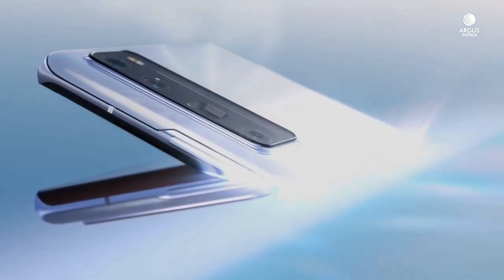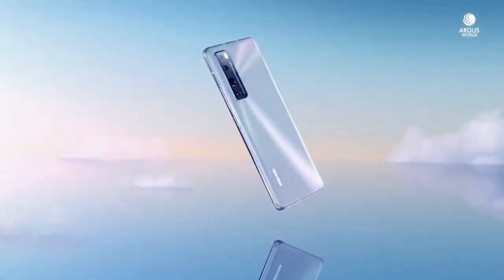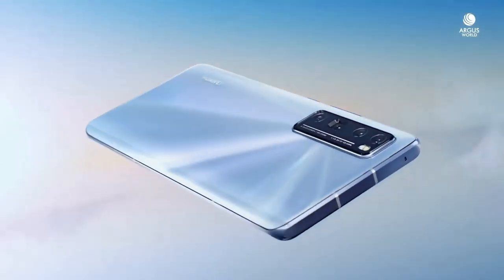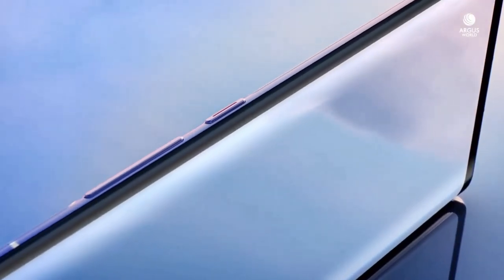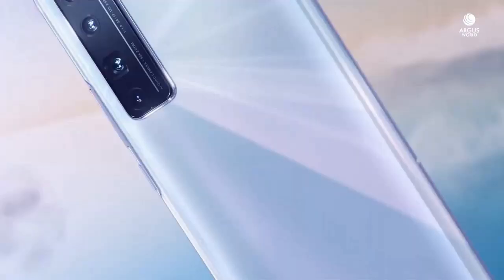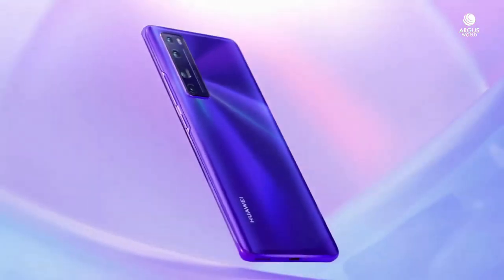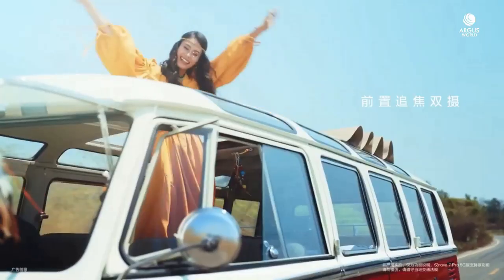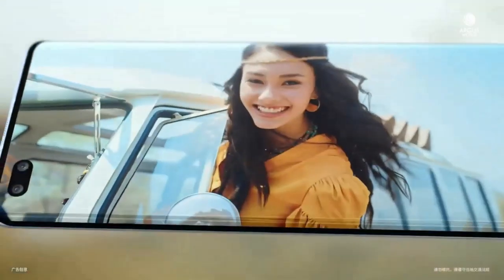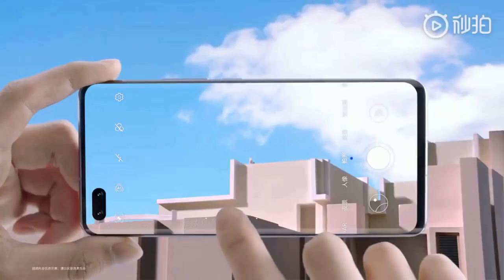The Huawei Nova 7 Pro 5G was launched on 24th April 2020. It features a 6.57-inch Full HD+ OLED screen with a punch-hole front camera design, and is powered by a 2.4GHz octa-core HiSilicon Kirin 985 processor with 8GB of RAM and a built-in 5G modem. The rear sports a quad-camera setup with a 64MP main lens, an 8MP ultrawide camera, an 8MP telephoto lens supporting up to 5x optical zoom, and a 2MP macro shooter.